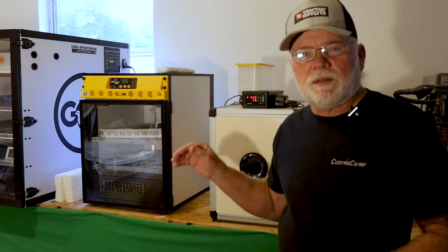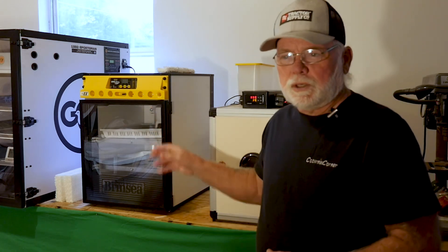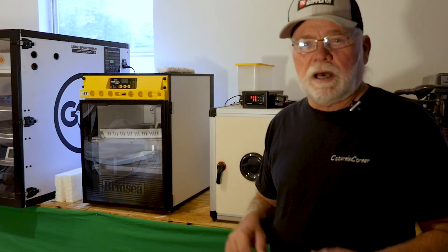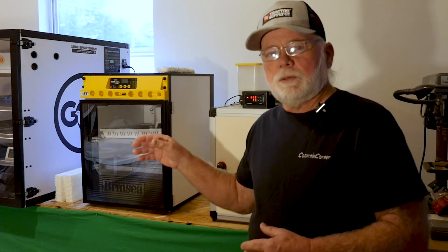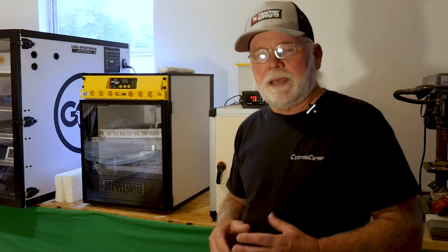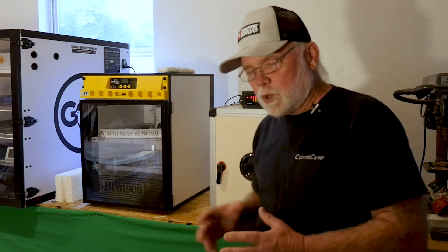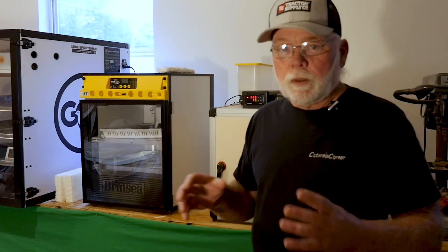It's been 14 and a half days since we set these eggs — we're going to put them into lockdown tonight. I ran into a little bit of a humidity issue during the incubation cycle, mainly in the GQF and the Brinzia. Because there's so much air movement inside those units it was drying the air out and I was unable to keep it in the 30% range. The Hatching Time unit was no problem. I did add water to the GQF and Brinzia to keep humidity levels equal across all three boxes at 35%. We'll pull the eggs out of the turners, place them into the hatching baskets, bump humidity up to about 60–65%, and put them into lockdown.